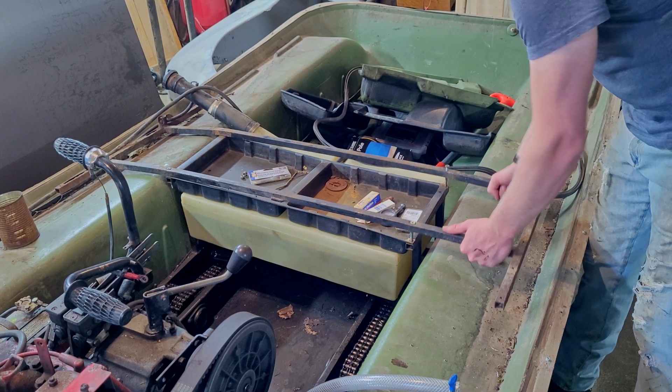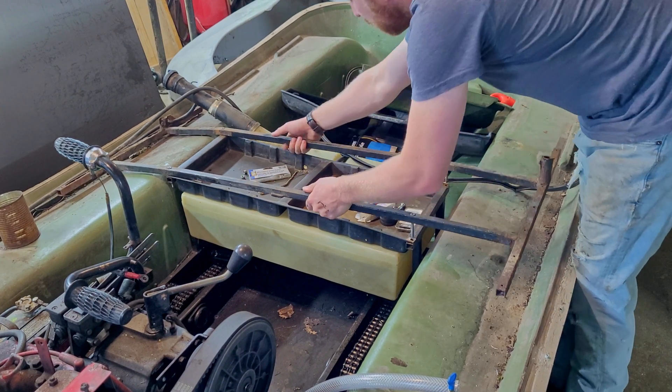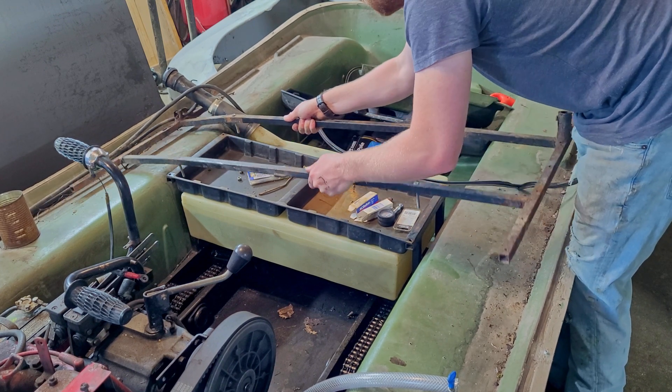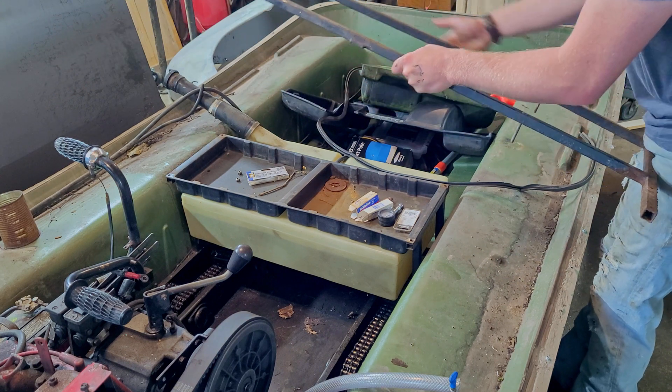It's around this point that the scope of the project changed. Originally, I had planned on just remaking this support that I'm removing here. But now I'm thinking that instead, I'll make a whole new upper frame that goes most of the way around the machine, complete with some additional legs to help support it.